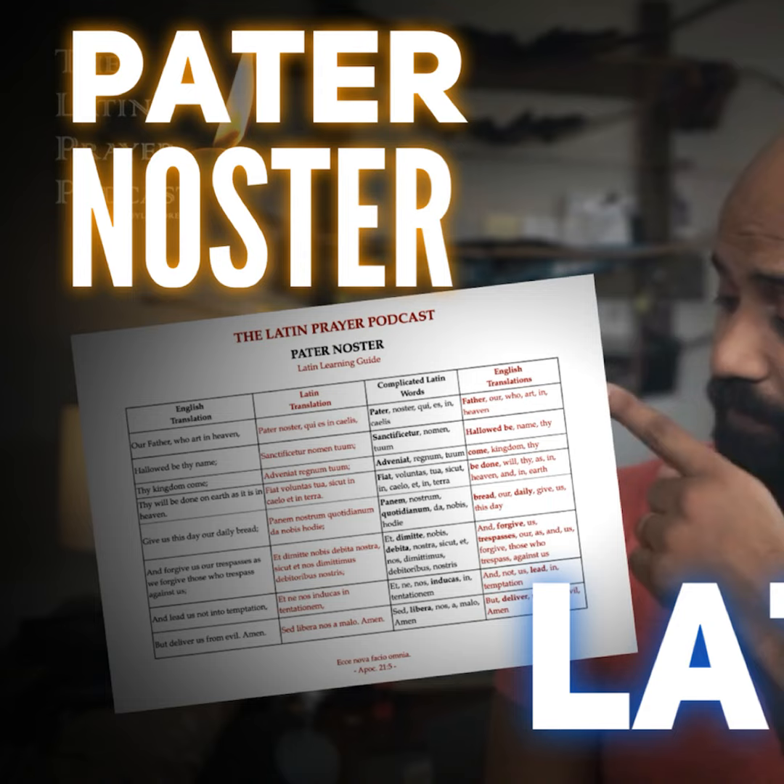The next line is 'Give us this day our daily bread': panem nostrum quotidianum da nobis hodie. Panem is bread, nostrum is our, so we're saying our bread. Quotidianum is a complicated word that just means daily — think of your quota or your daily quota. So panem nostrum quotidianum is our bread daily. Da is to give, nobis is us, and hodie means this day. Put together: panem nostrum — our bread — quotidianum — quota — da nobis — give us — hodie — this day.